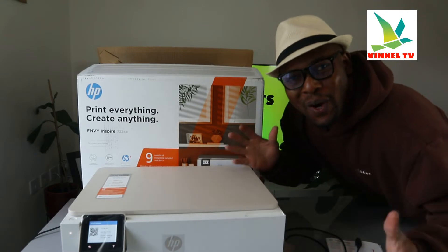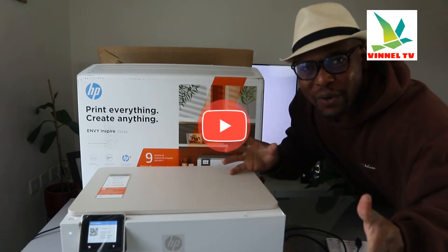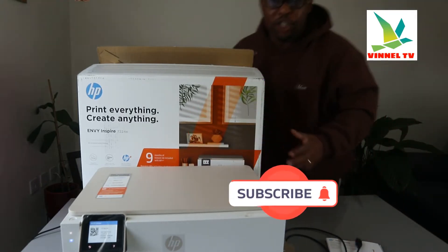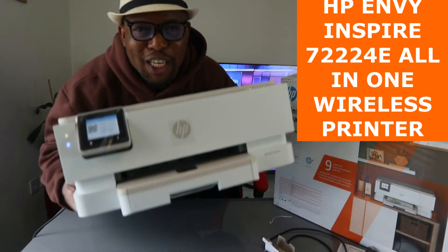Hey guys, what's good? How are you doing? I hope you are doing well. Welcome to Vinyl TV. If you are new to this channel, please consider subscribing — I would appreciate it. Thank you very much for stopping by and thank you for clicking.